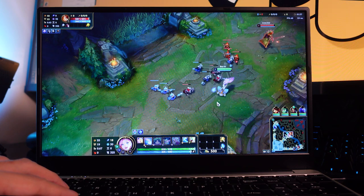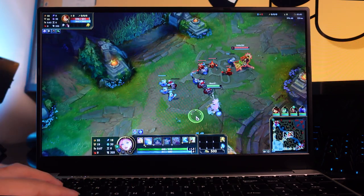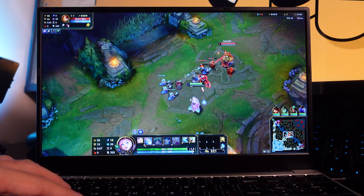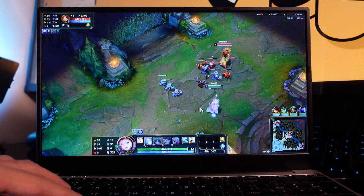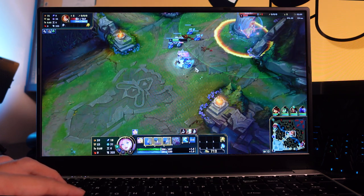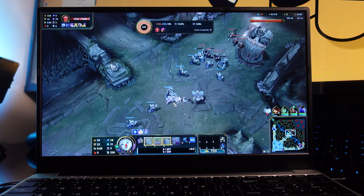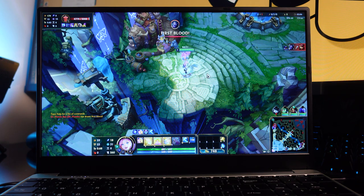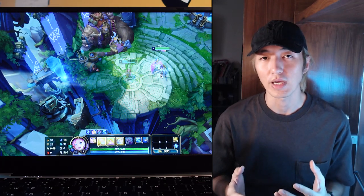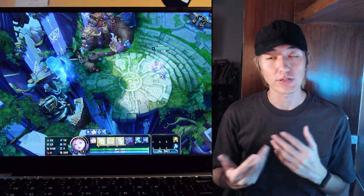It's very playable — running at 60 frames per second when there aren't too many effects on screen, which is pretty good. League of Legends is definitely playable on this laptop. Just don't set the graphics too high and it should be fine. I won't finish the game since this is only a custom lobby.